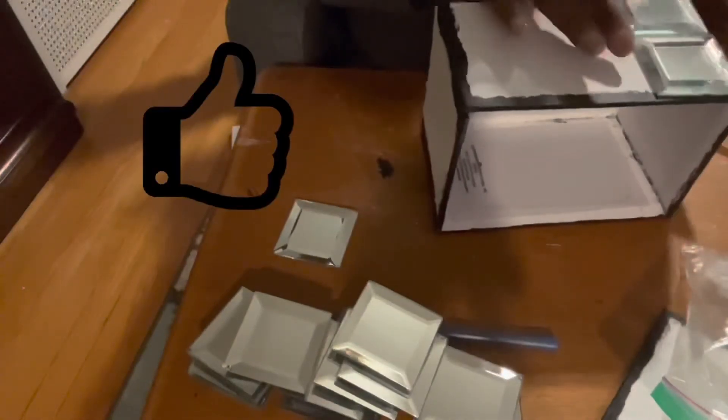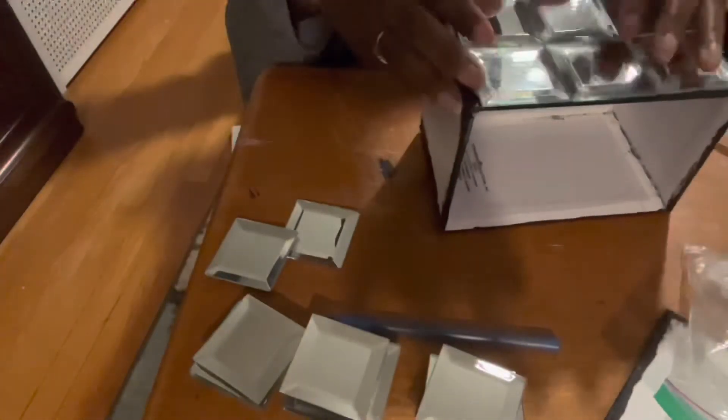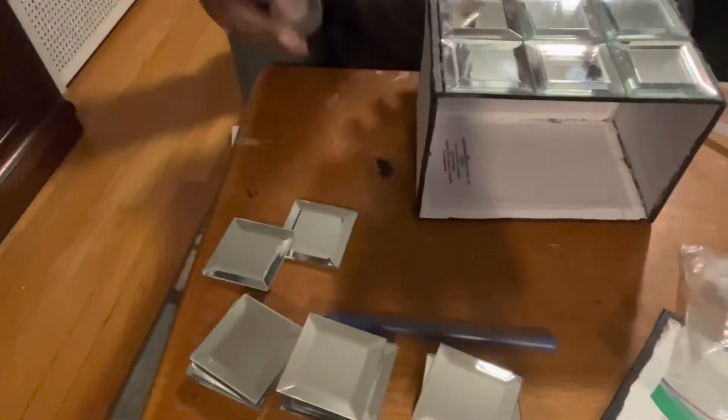I'm also going to use my hot glue gun and add a bead of glue down each seam. Now it's time to add my mirror tiles. I'm going to first lay them out on the box before I glue them. Then I'll take this locket glue and glue them in place.